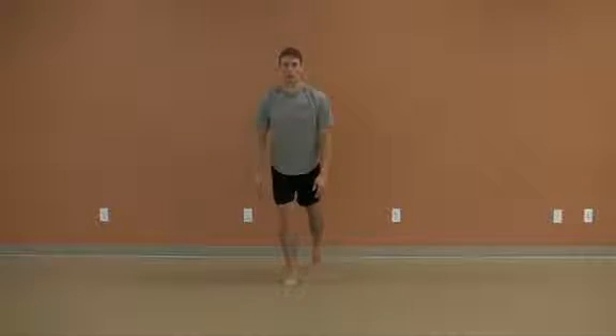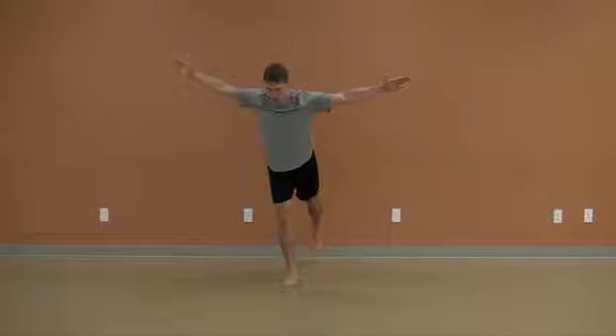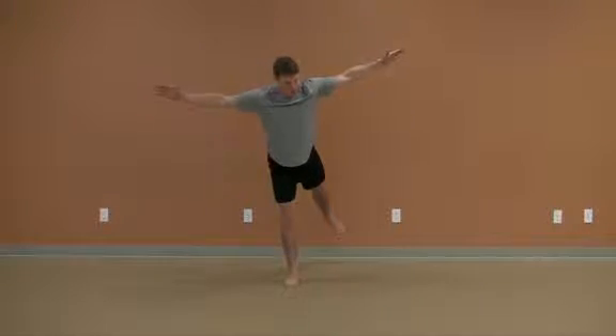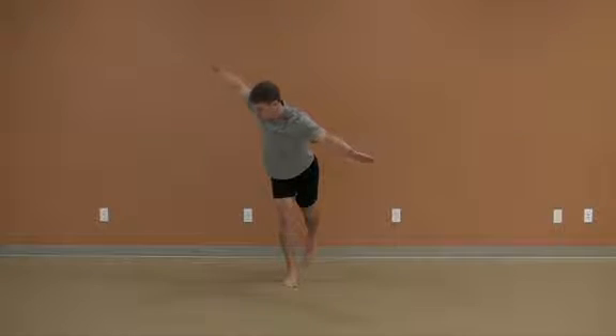The Aeroplane. Stand tall and begin the movement by reaching back with one foot as you hinge from the hip. This will form a lean from the foot all the way through the torso to the head. Reach your hands out to the side and raise the back foot off the floor to form the aeroplane.